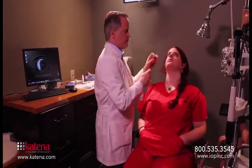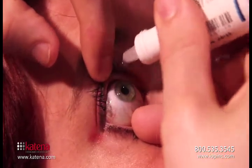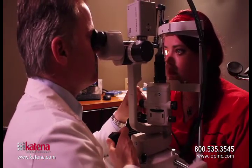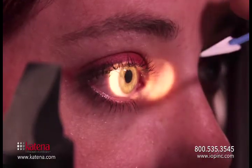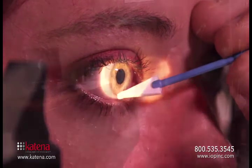Here we're putting a drop of tetracaine in the eye to prepare the surface of the eye. I usually put this in before opening the product to give the drops time to take effect. After you've anesthetized the eye, you'll want to take a look at the eye through the microscope and really dry the surface out. You don't want to put the AmbioDisc on dead or dying tissue. You want to remove as much of that as possible so you get a good adherence of the graft to the cornea.